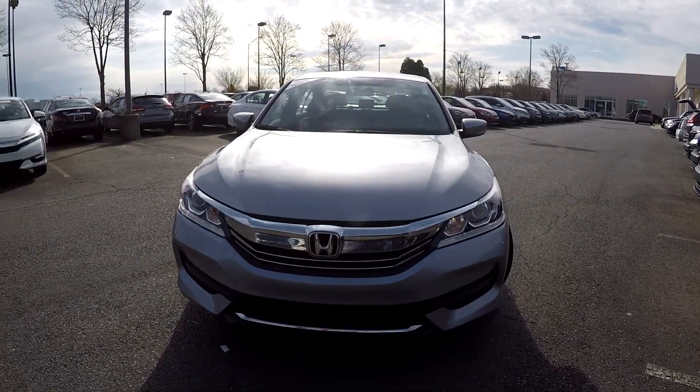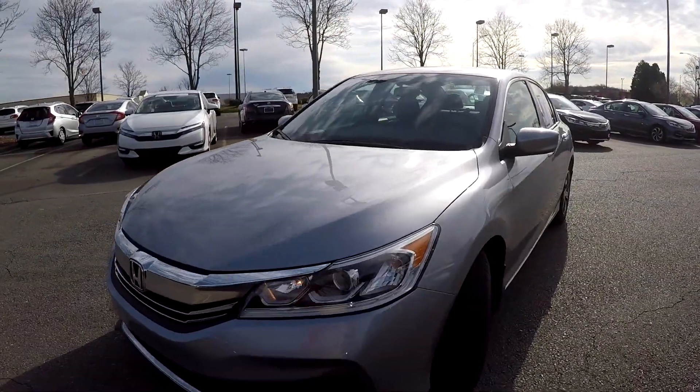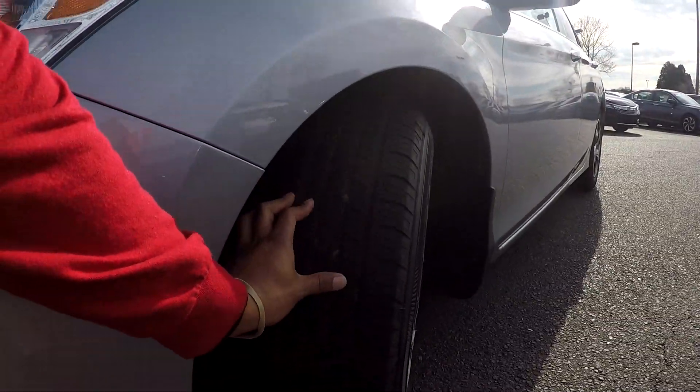Here you are today looking at a 2016 Honda Accord. Just going to first come down here and check these tires, looking for tread.